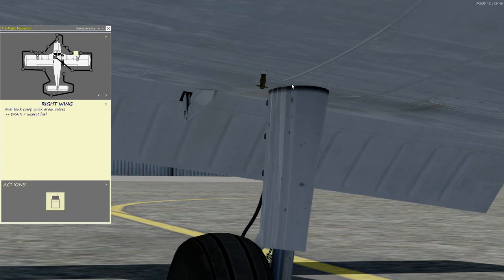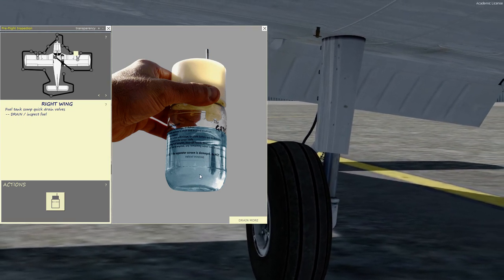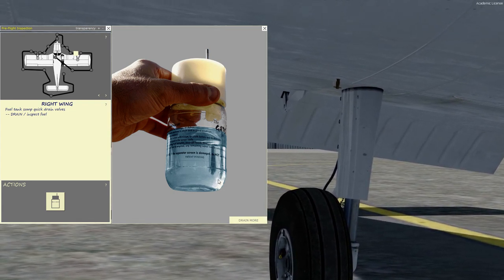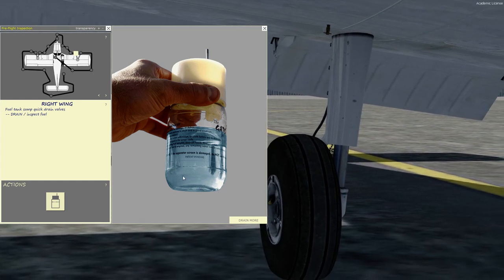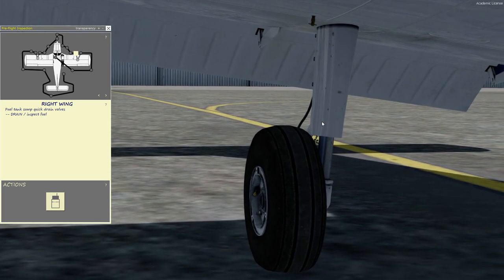Then we're going to sump the fuel right up here. We push the fuel tester right into there and we get some fuel. We see light blue — 100 low lead. Make sure there's no water or sediment floating at the bottom. Water is heavier than gas, so it's going to sit at the bottom and it'll be clear. In the simulation, if you see it clear, just keep clicking to drain more — because in the real world that's what you do, you keep draining until you get no more water and sediment.